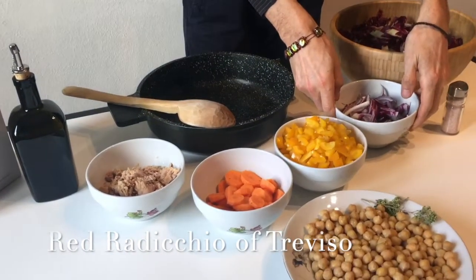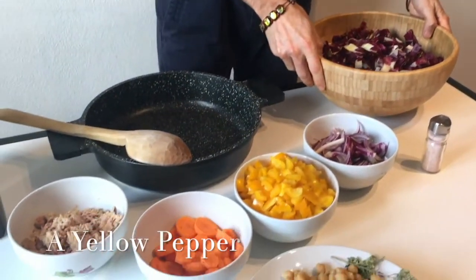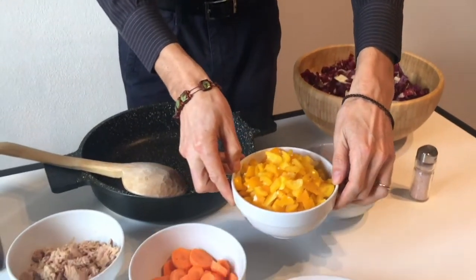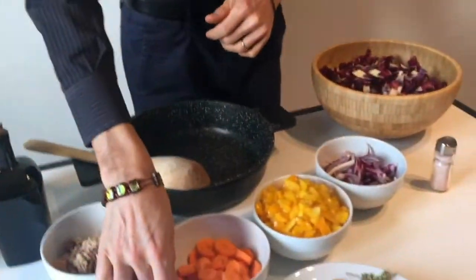Red radicchio of Treviso, yellow peppers, grapeseed oil, salt, and carrots.